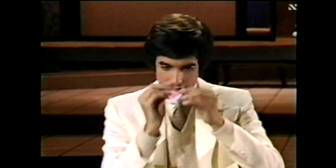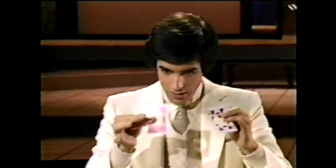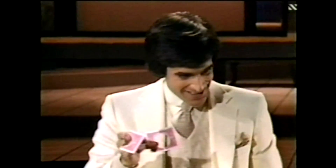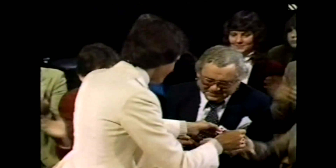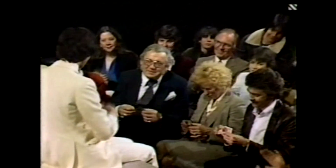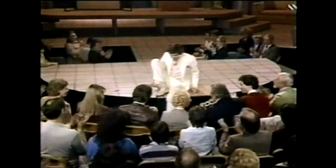Or go back in time in ten seconds. And I have one, two, three. Are we back together? Thank you.